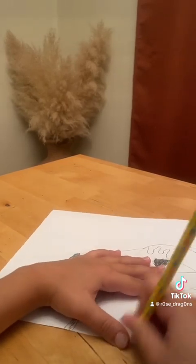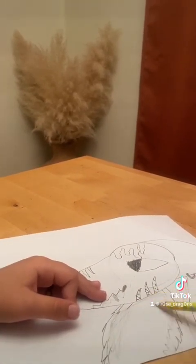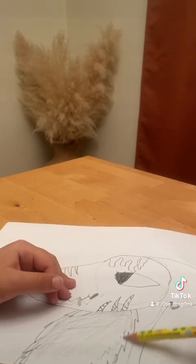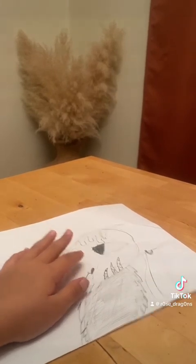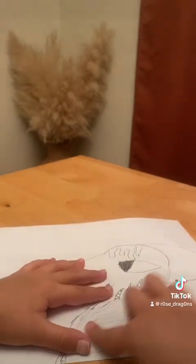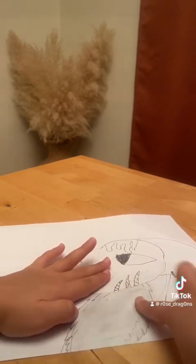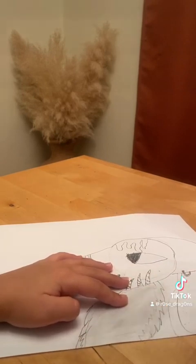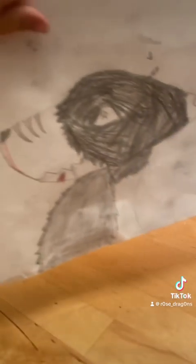Oh my god. Then you color it lightly — like barely holding on to it. Make sure you color inside the line. You need your finger for this — you blend it in with your finger. And if you want to do anything else, you can do that. Add a little bit more right here. See, I just add whatever you want, then smudge it again. So yeah, bye.